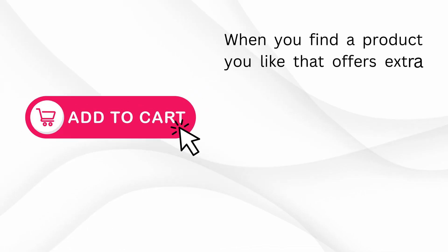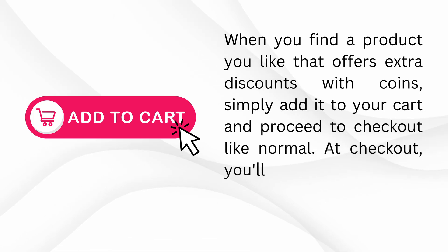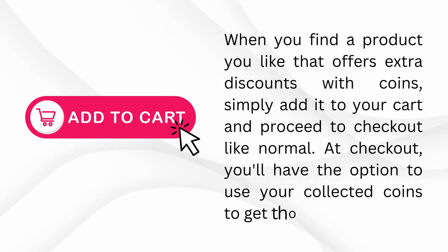When you find a product you like that offers extra discounts with coins, simply add it to your cart and proceed to checkout like normal. At checkout, you'll have the option to use your collected coins to get those extra savings.